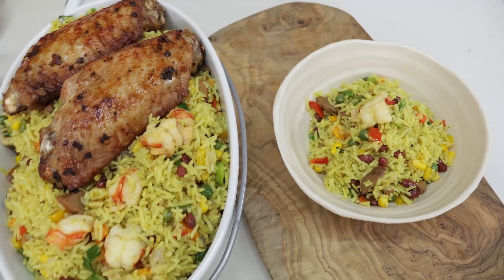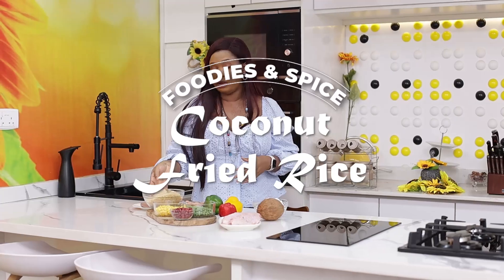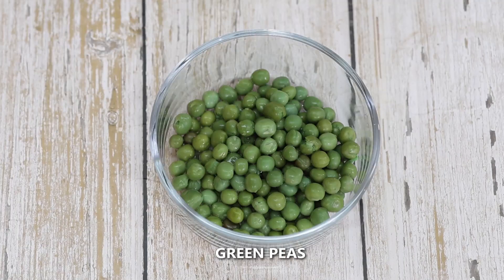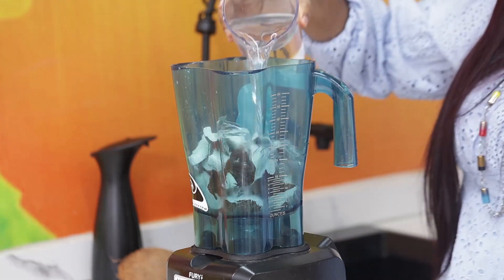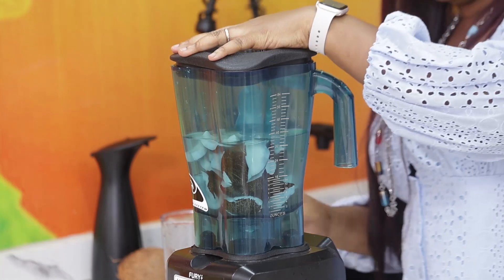Today we are making an Easter recipe - fried rice, and I'm going to make it in a way that is so sumptuous because I'm adding coconuts. I'm using basmati rice, carrots, green pepper, red pepper, yellow pepper, green peas, corn, kidney beans, spring onions, and prawns. I'll be eating it with turkey that will be air fried. We're going to open up our coconut and blend it, adding water to the amount I need to make my coconut fried rice.